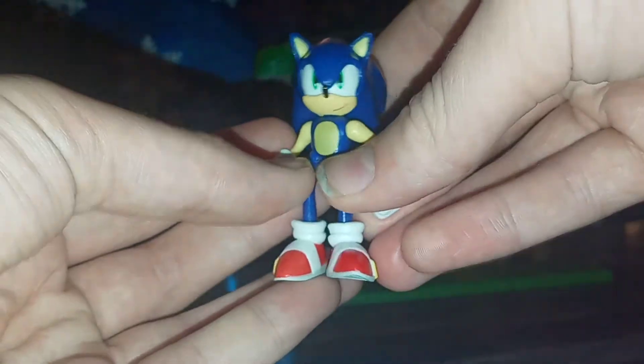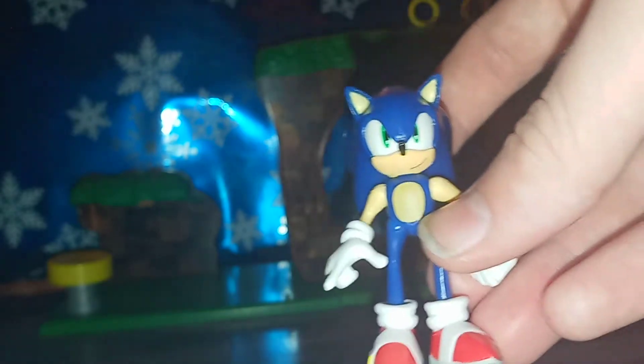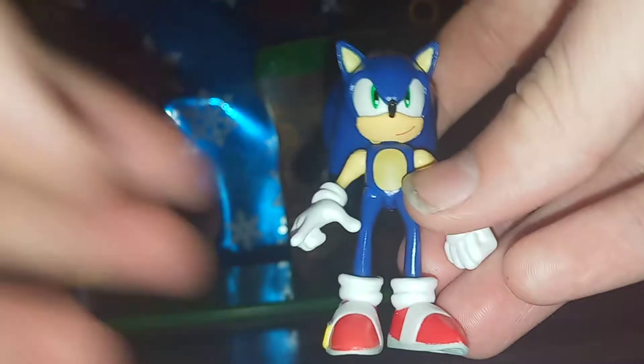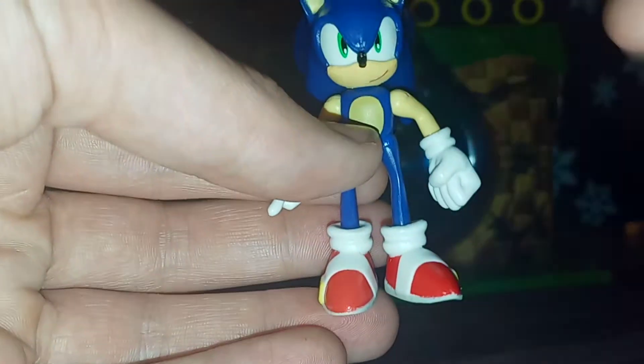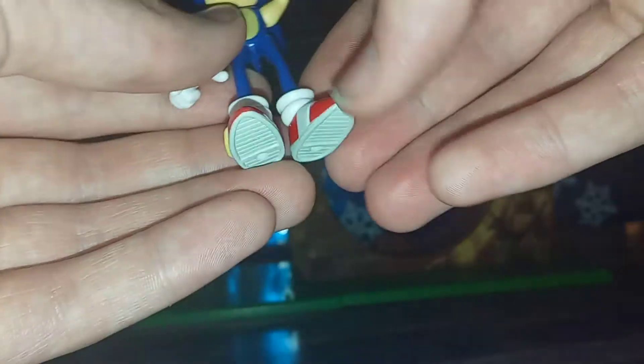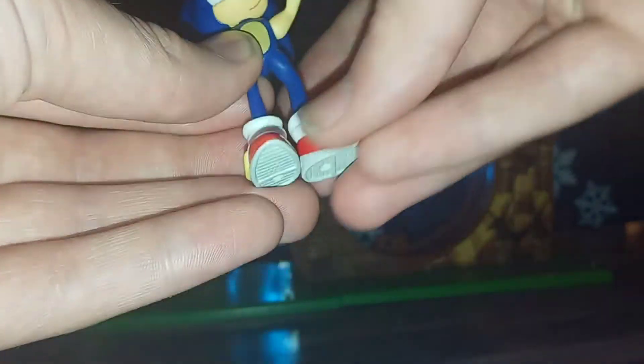One interesting thing about this 2.5-inch Sonic line is they're actually making these articulate. The Mario figures and other World of Nintendo figures in this scale are usually just kind of static — they have moving arms and moving heads, but that's about it. But Sonic actually has a pretty good range of motion: 360 of the head, 360 of the arms, shoulders swing out, and the legs go forwards, backwards, and rotate 360 so you can bring them out sideways as well. There's a lot of good movement, which you really want for a Sonic figure since he's always running around.